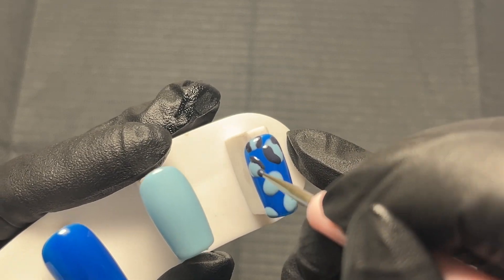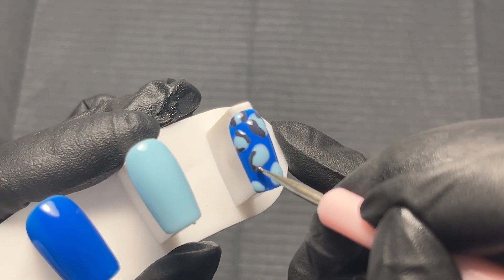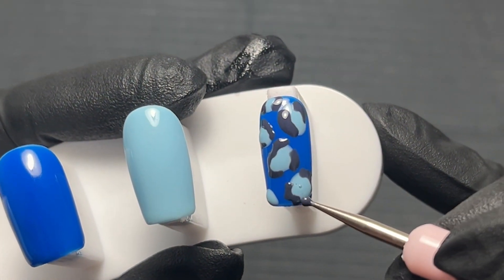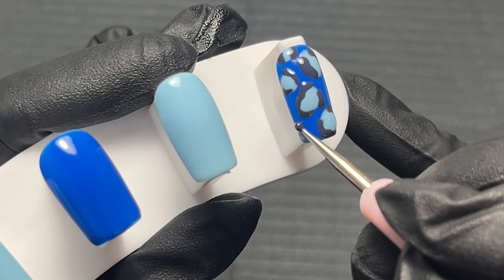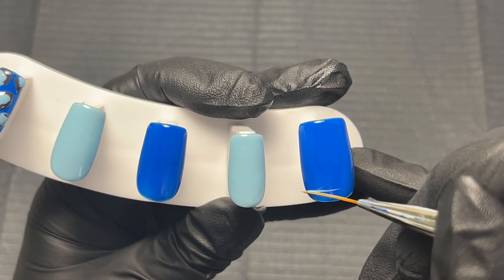Then I'm taking the darker color and going around that on the sides, but I'm not going all the way around — only doing a little bit and making sure there's a bit of a gap. I should have mentioned that I did cure in between the two colors: I did the light blue, cured it, and then went in with the darker color. And that's literally how easy it is to do leopard print nail art — that nail is done already.